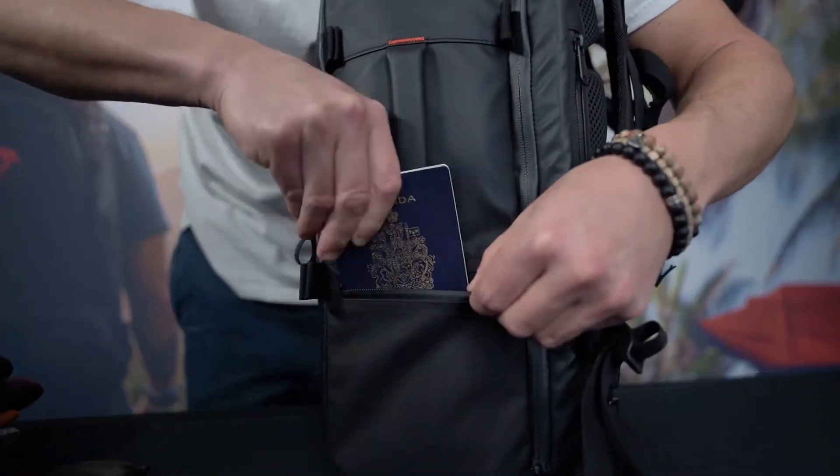On the side of the bag we have a great pocket made for wallets and passports, and in the front we have two easy-access pockets great for travel documents.